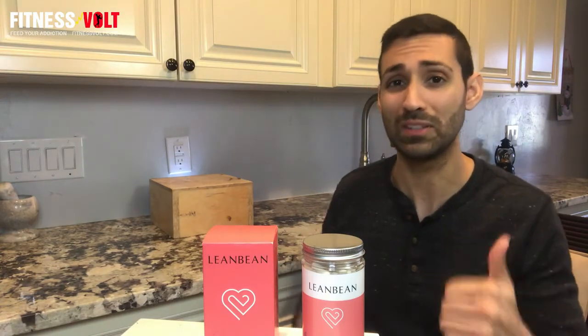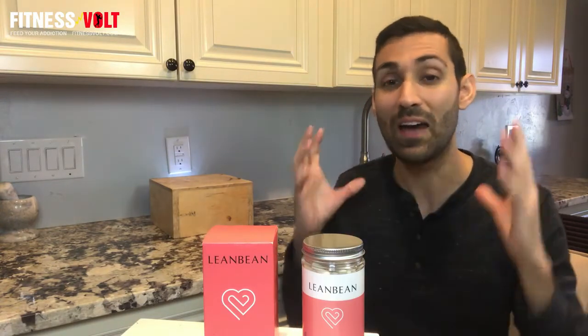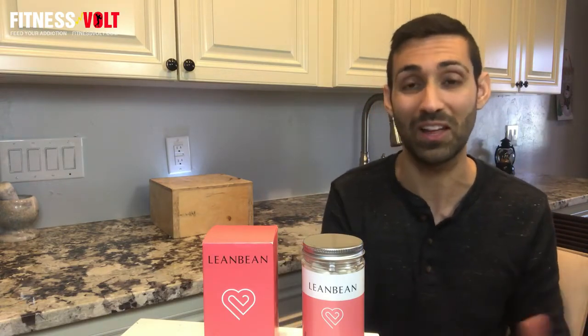Would I recommend it? I would definitely say that the ingredients seem very intriguing, and I've done my research and the studies seem to support their use. So I would say you should definitely go for it if you want a very low stimulant weight loss option that could help you in combination with a good lifestyle.